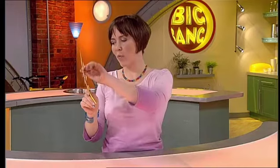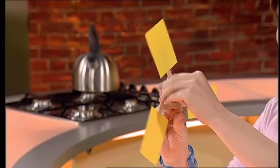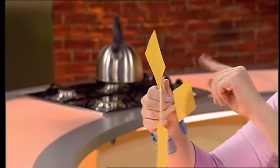Your boomerang comes back because it's spinning. The top wing is spinning in the direction of flight, so it's moving through the air more quickly than the bottom wing. The faster something moves, the more lift it makes, so the boomerang tries to twist and this has the effect of steering it back round in a circle. So in theory, your boomerang should come back. There's more information on boomerangs on the Big Bang webpage.